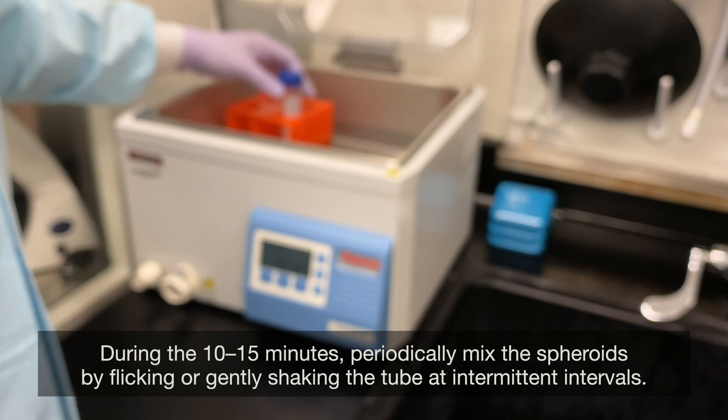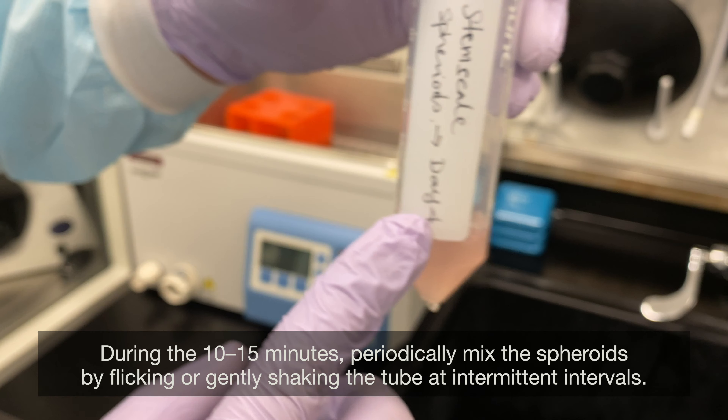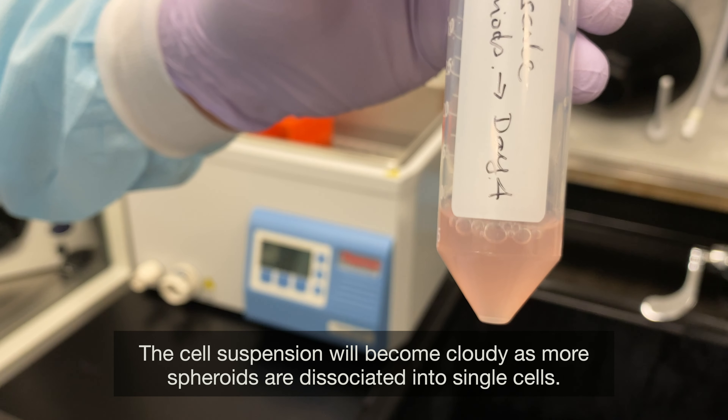During the 10 to 15 minutes, periodically mix the spheroids by flicking or gently shaking the tube at intermittent intervals. The cell suspension will become cloudy as more spheroids are dissociated into single cells.